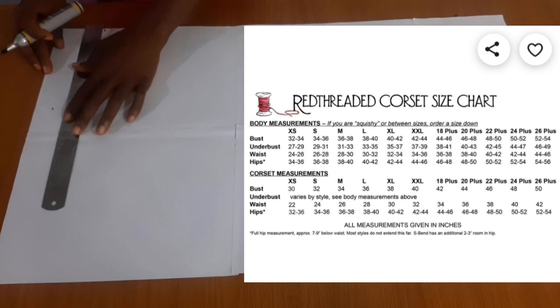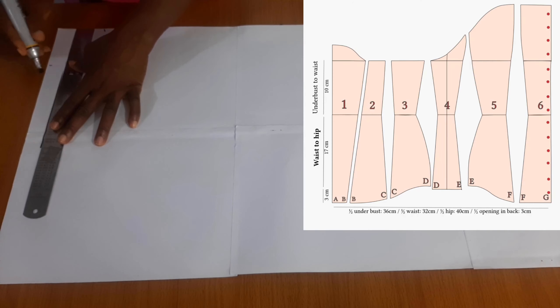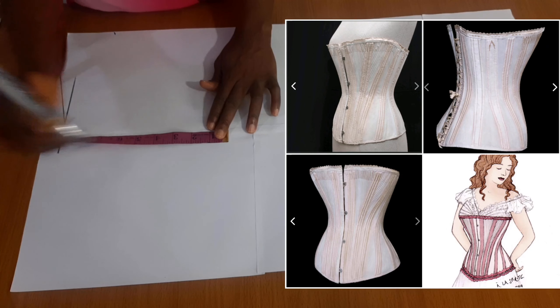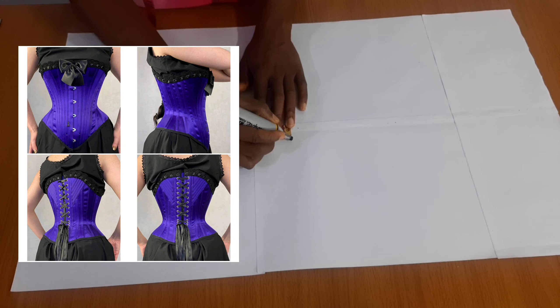There's a chart here I've left for you to see what your corset size should look like, and also this is a pattern for a corset to show what the pattern should look like. Now if you notice from this Victorian corset here...